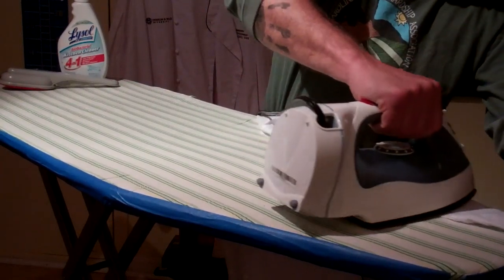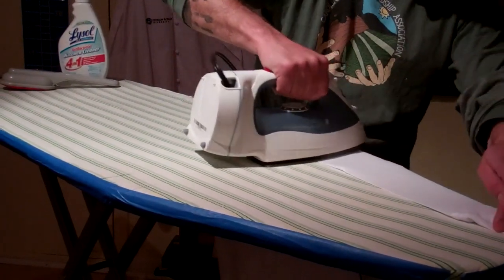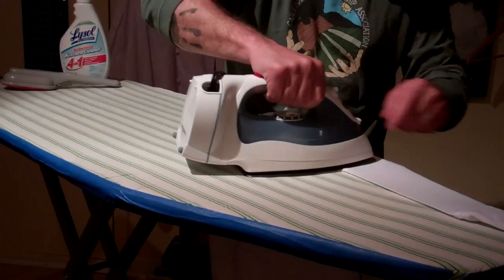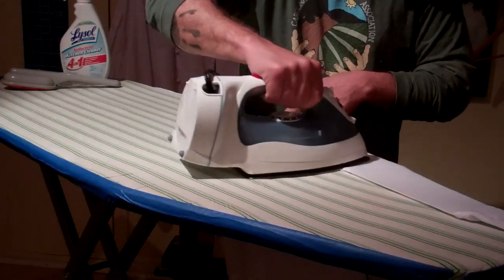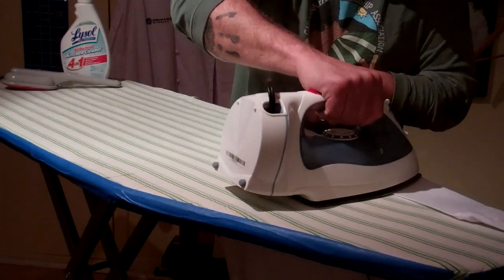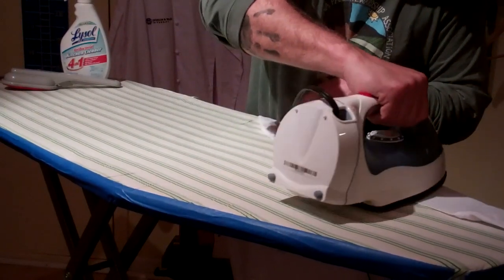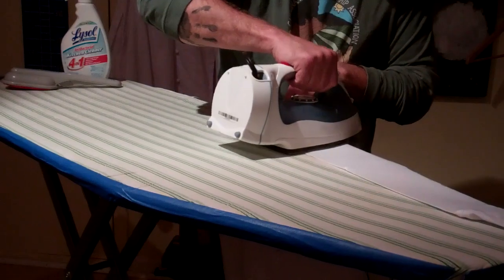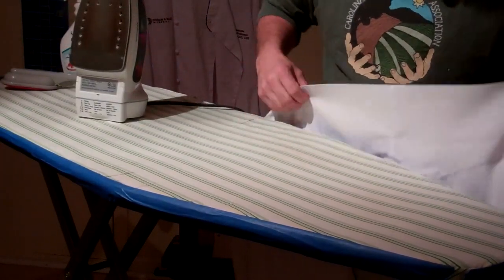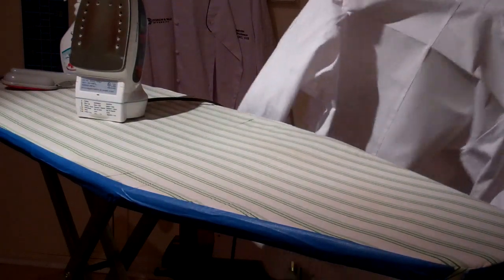To get a nice discernible T, just keep moving the iron — don't let it sit still, because that will not be good. This is where all that starch and all that work of washing and everything comes out. This is one of those marks that gives you a truly distinguished look in your jacket. When you're done, it should give you a nice crispy T in the back.